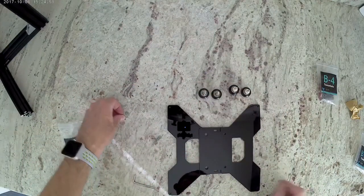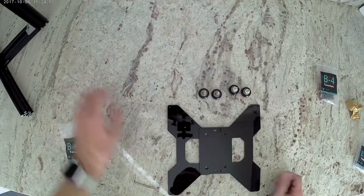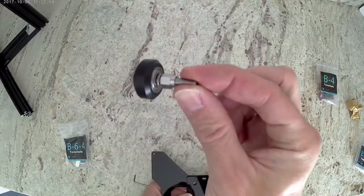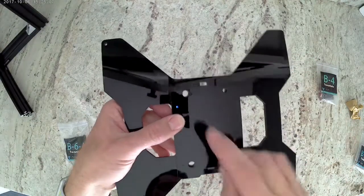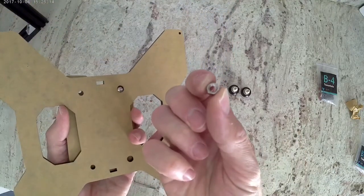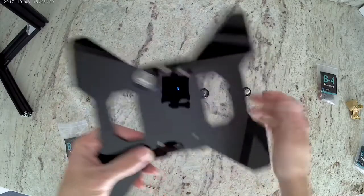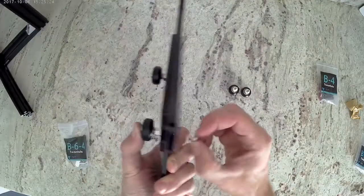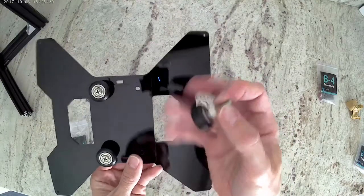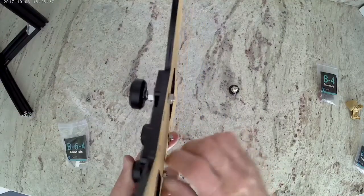You are going to end up with some extra washers — go ahead and put those aside because we will use those later on in the build. Now we're going to install these into our acrylic pieces. The ones with the eccentric spacer are going to go into the large hole. Go ahead and put that in there and then install a nut on the other side of the bolt. Then do the same for the other large hole. The small holes are going to be the ones that have the nylon standoffs — go ahead and repeat the process.